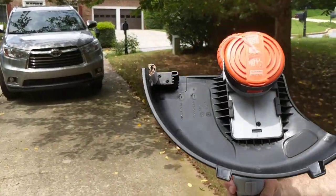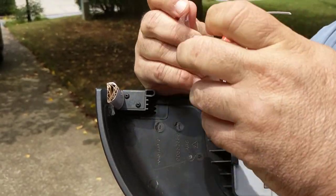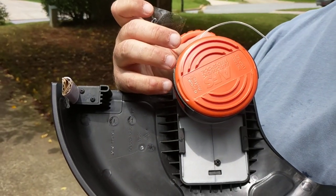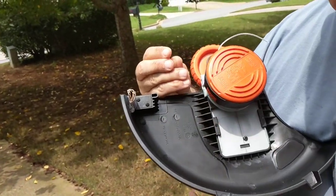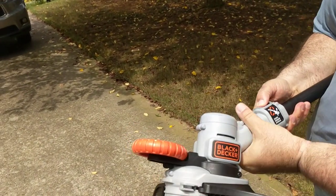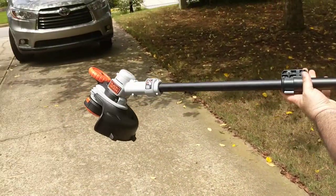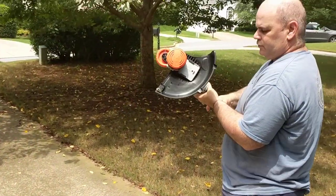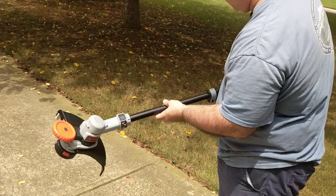They were nice enough to include the spool — they tape it on so you can easily get into it. You just pull this thing on and there's your spool. Put it back down — it's in. The book also tells you the replacement spool and cap part numbers. For edging, you turn it one way — this must be the way you hold it for edging. And then if you turn it the other way, this is the way you hold it for trimming.